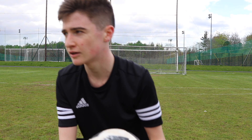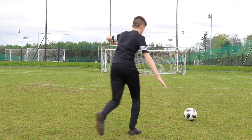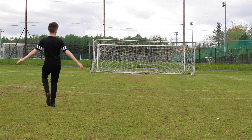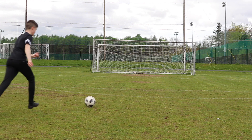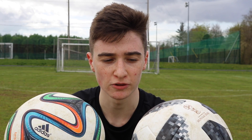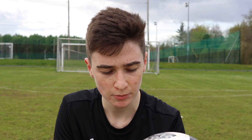So the Brazuca had a pretty reliable flight — sometimes I just didn't catch it right. Let's move on to the Telstar 18. When striking the two footballs, I didn't really notice a huge amount of unreliability about either of them. The Telstar did have a bit of movement on it, and I was able to get a bit more knuckle with the Brazuca. As for goalkeepers, I can kind of see where they're coming from, but it's not enough to really complain about.